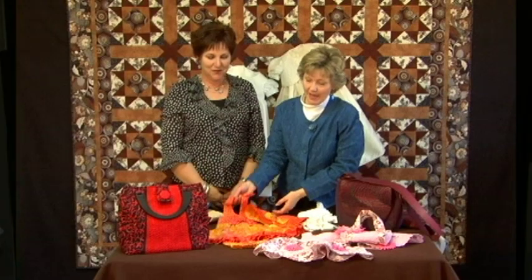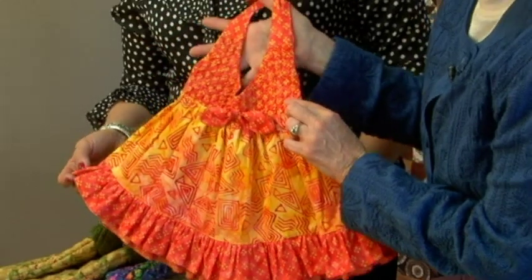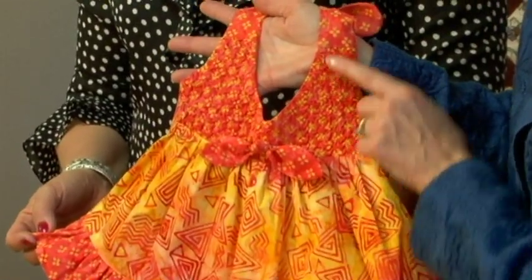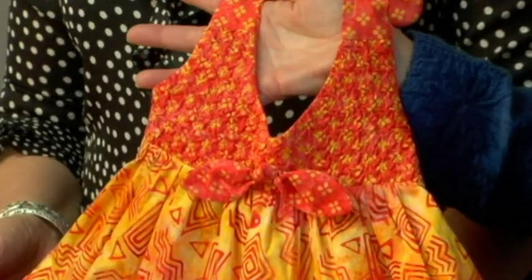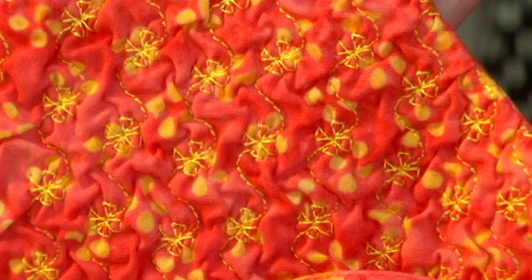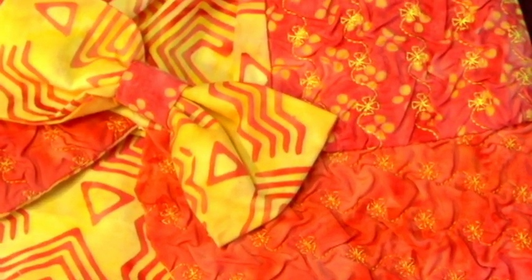Then we did a little summer halter dress. On this one, this was the first time that Heather tried doing the decorative stitch, and I love how it turned out, with just the little flower stitch on the bodice. We used that same textured part on the hat, and we did it on the brim of the hat and on the crown of the hat as well.